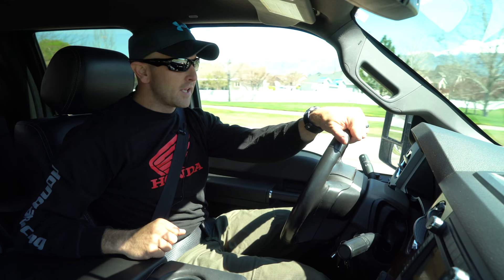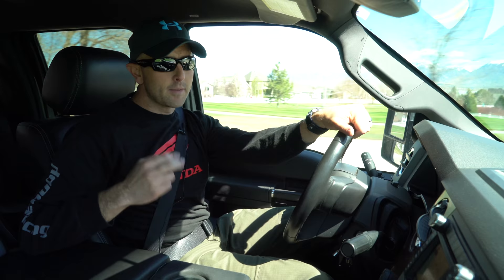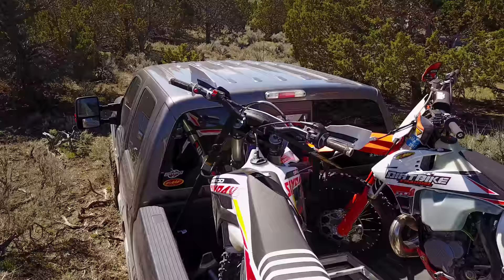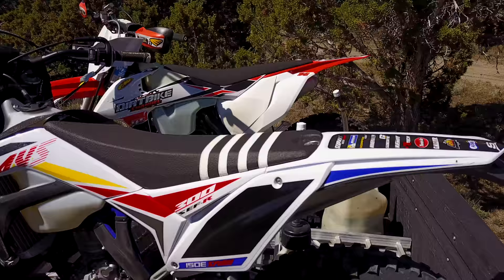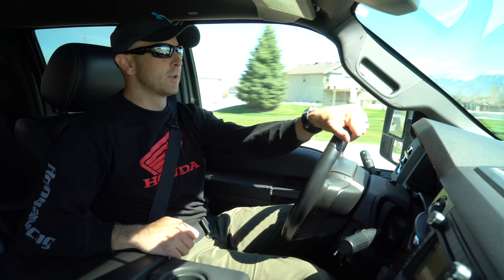How's it going guys, Kyle from Third Bike Channel here, today just jumping on the road. I've got two bikes in the back of the truck: the Sherco 300 SEFR, a 300 four-stroke, and I've also got the KTM 300 XC. They're both 2017 editions and we're gonna go ride these things today.